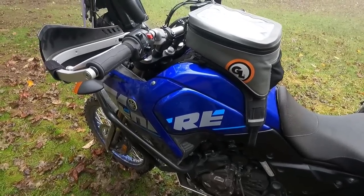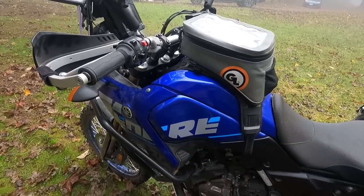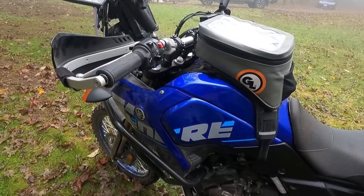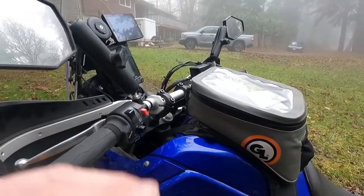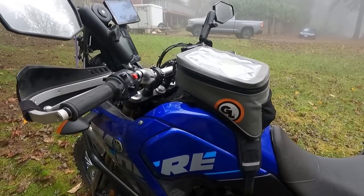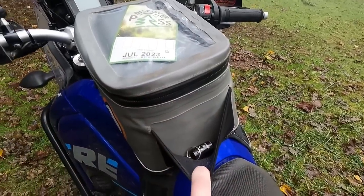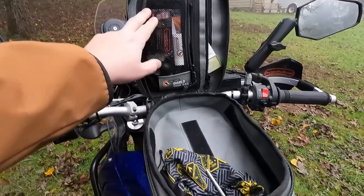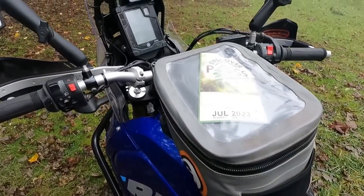Old Faithful — the Giant Loop Diablo tank bag. I originally had the Fandango, the 8-liter bag, but it was a little taller than I wanted for moving around on the bike, so I went back to the Diablo — this is the 6-liter bag. It zips off here for easy fuel fills; you just flip the bag over. The harness never comes off for any reason. You can take the bag all the way off, take it inside with you. It's got an elastic pouch, a mesh pouch, a clear map pocket on top, lots of space inside, and it's waterproof. Comes with a divider. Super cool piece of kit.